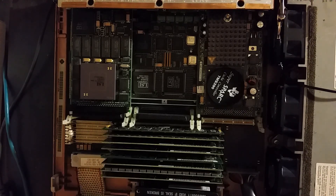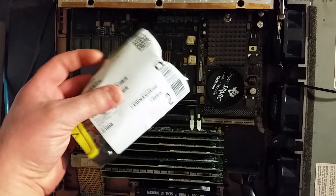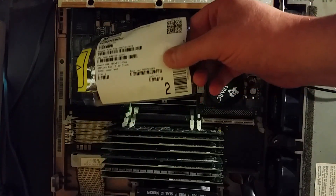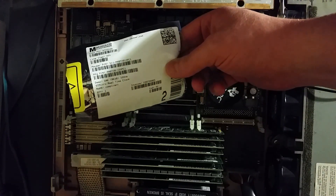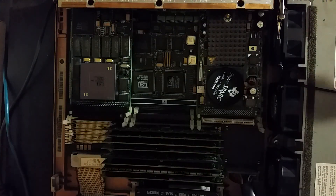Going to be doing a little maintenance on the SPARCstation here. What we have to do is replace the non-volatile RAM with a new non-volatile RAM from Mouser. Bear with me — this is kind of an experiment to see if I can do this on my phone; I know the light's not great.